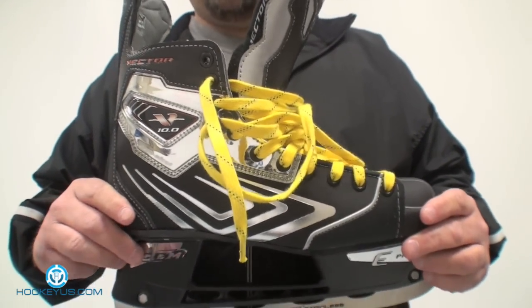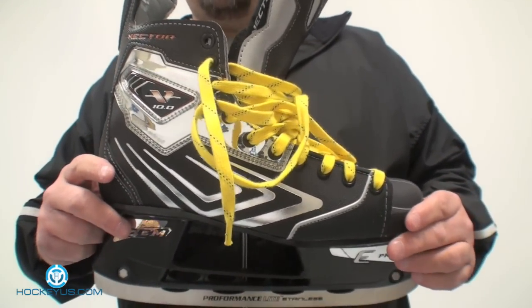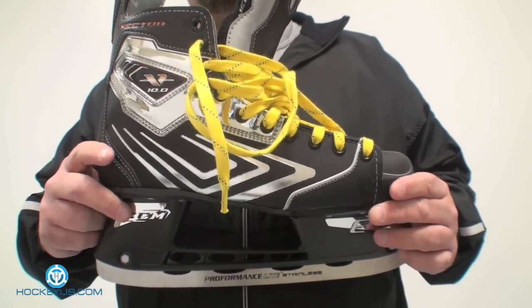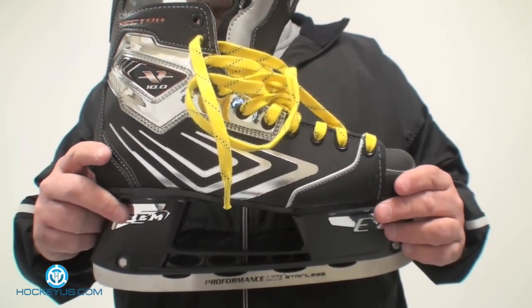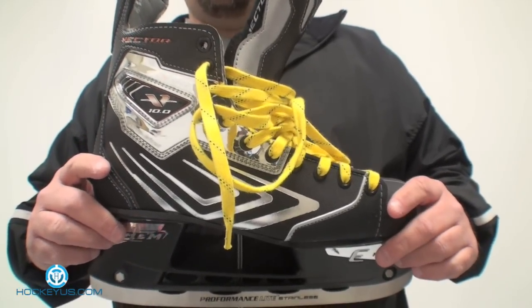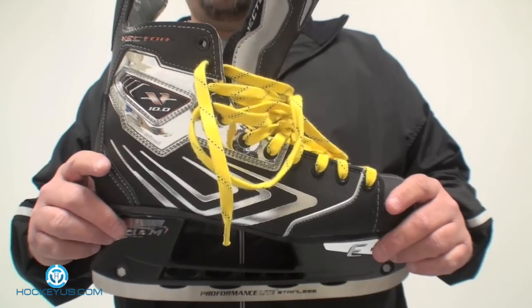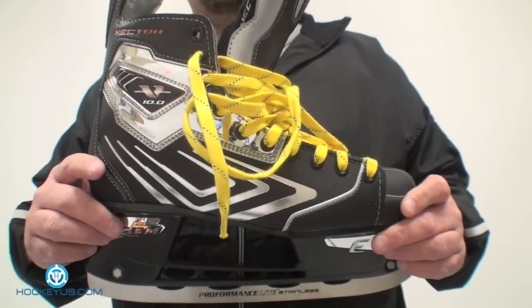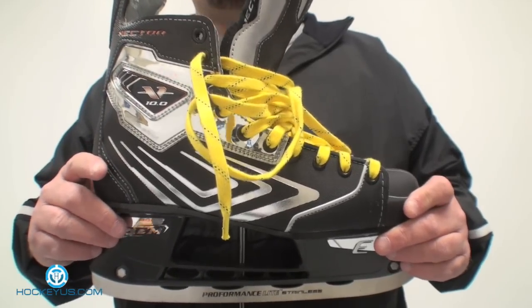This skate retailed for right around $480. I'll rate this product for you. This is the CCM V10, a size 10.5 that we're showing you today. It's rated at 991 grams, and you can see the picture on our website showing the exact weight we measured — 991 grams at a size 10 and a half.